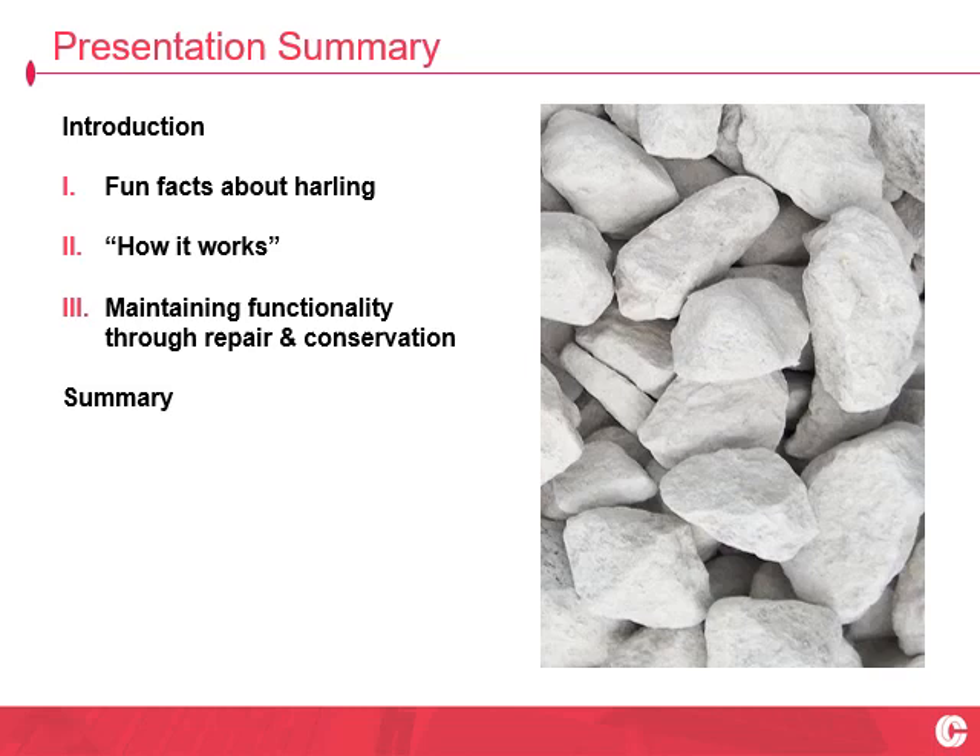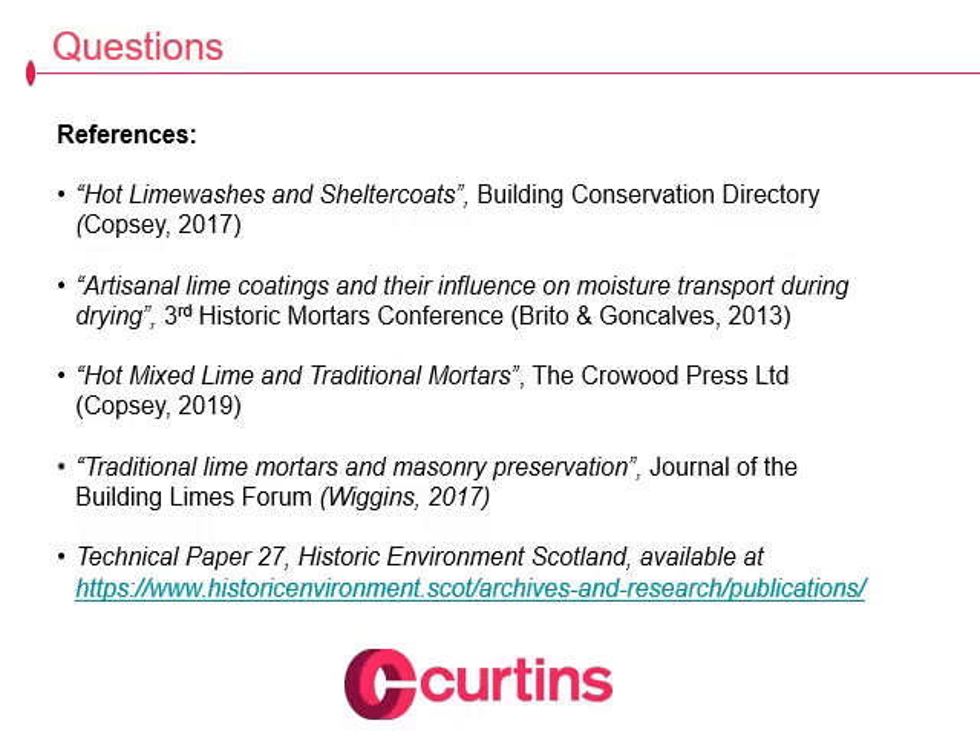In summary, we started off by looking at some basic definitions — Harling, what are we dealing with? We then looked at five fun facts about Harling and explained them away with the how it works section. We took that knowledge and brought it to bear in a practical specification context, bearing down on what it is that gives it that functionality — the carbonated free lime or uncombined lime in the mortar that causes all that microporous spongy business. I said I would give references, so here is the further late nighttime reading for you to dig into. I'm happy to take questions. Thank you for listening.